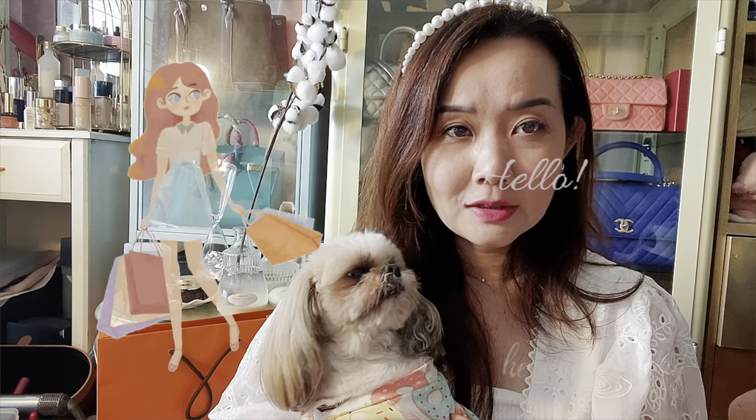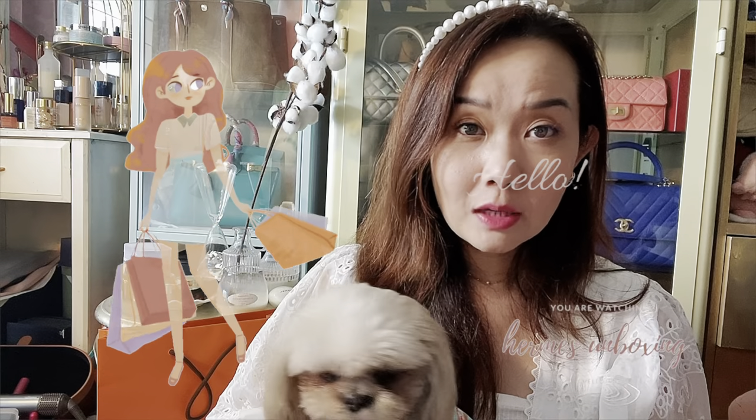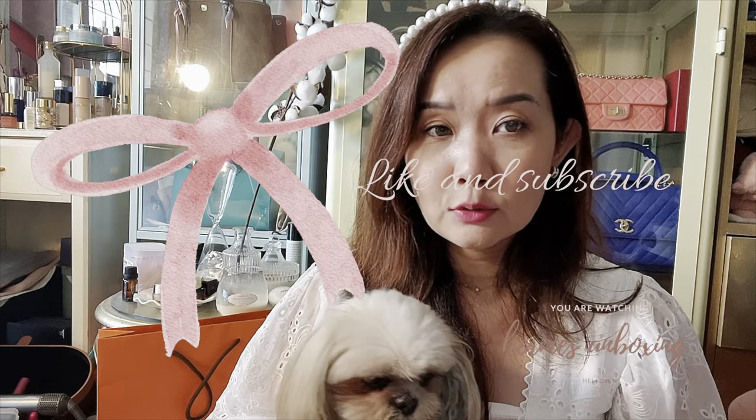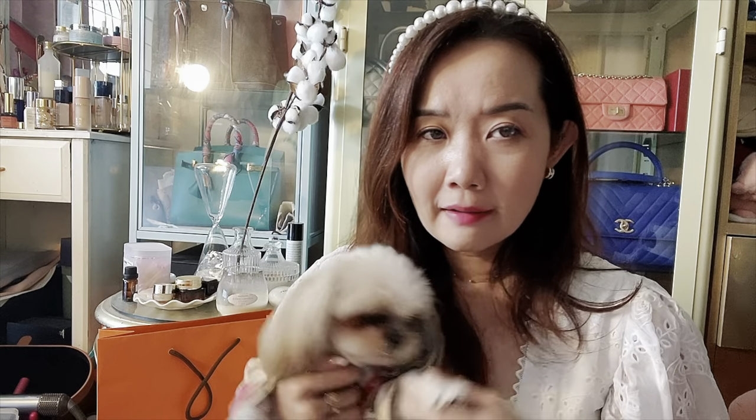Hello everyone, welcome to today's video. I have just a very small unboxing for you today. I went to Hermès and accompanied my friend for the Time My Way event where you can do personalized watches — and here's my Shih Tzu saying hi.